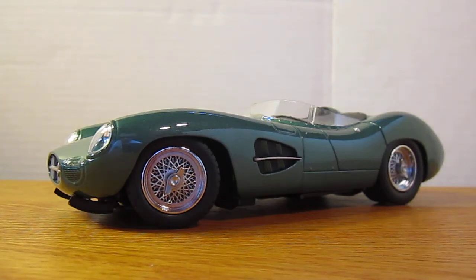What's up everybody, this is Chris from Diecast Model Reviews and today I will be reviewing my Aston Martin DBR1 by Shelby Collectibles. I got this for Christmas so I think it's around $40 or $50. I'm hoping it's good quality.